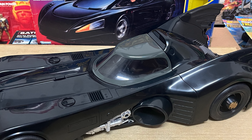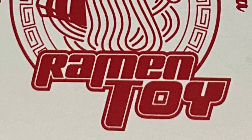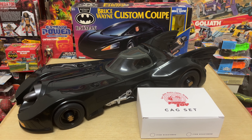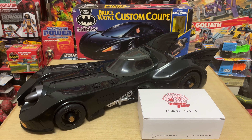It's Ken here from the Retro Toyscapades channel in Malaysia. On the channel today, we're heading back to the Batman universe of 1989 to check out this special Canopy & Gun set from Ramen Toy, which serves as an add-on kit to the 7-inch scale 1989 Batmobile release last year by McFarlane Toys as a tie-in to the Flash live-action movie.